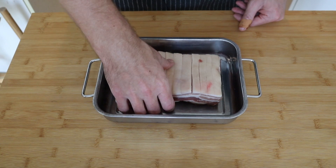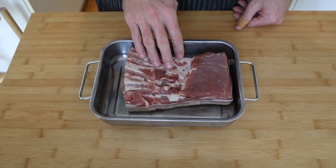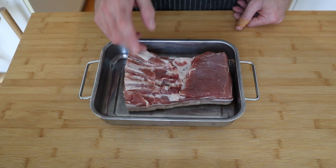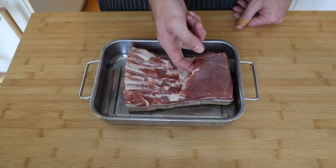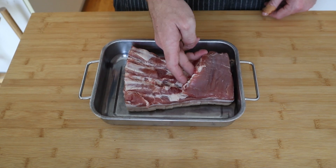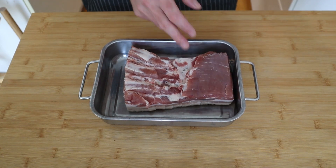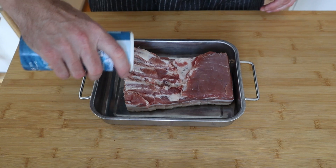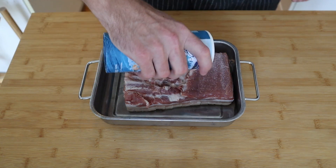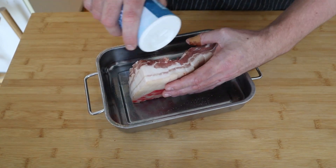For the pork, I've already gone ahead and scored the fat cap. This one came with some bones, which you should always buy your pork with some bones — and I've already removed those. There are also a few bits of white cartilage I've removed from underneath the flap. So now we're just going to go ahead and season the underside of the meat quite liberally with salt. Don't forget to put some on the sides too.